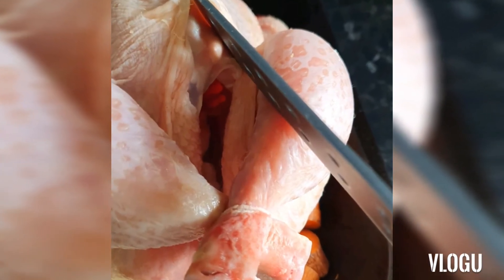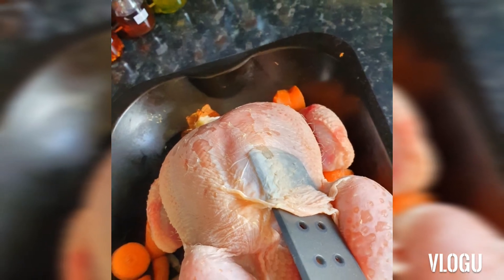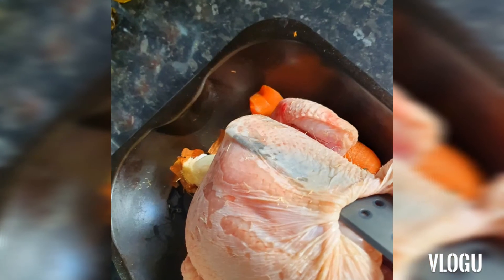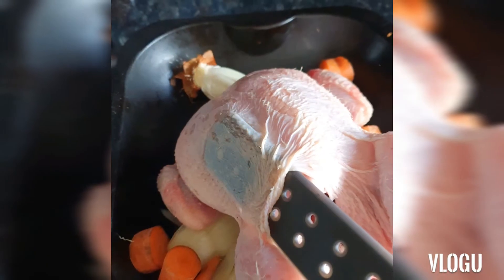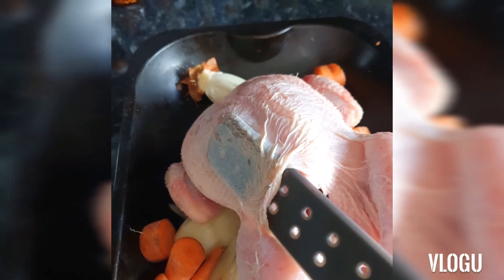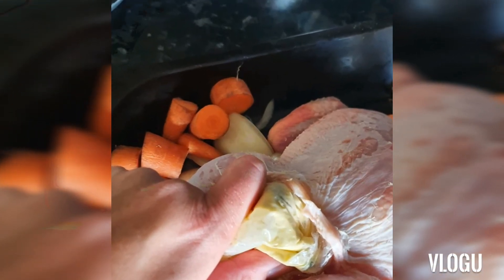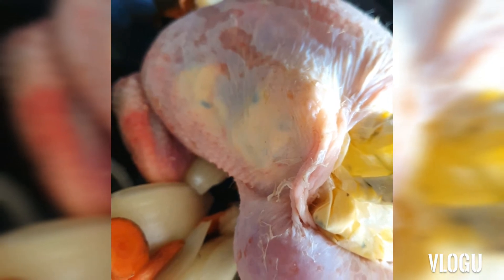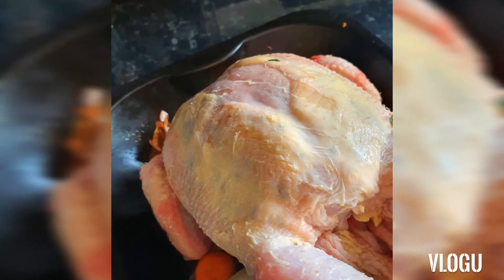With your chicken, use a flexible blade — this one's just a rubber spatula — to part the skin from the actual bird itself. Make sure you work that all the way down, separating the skin from the chicken. Then get your piping bag, lift the corner of one side, and feed it in to the chicken. As you can see, it's piping the butter between the skin and the meat, so you're not losing all that flavor.